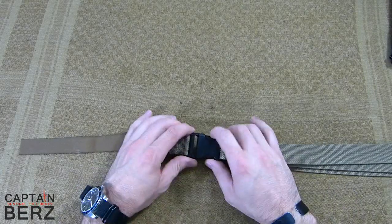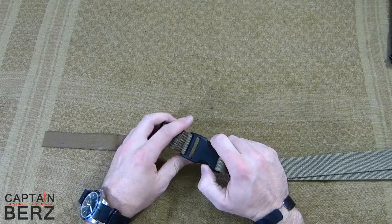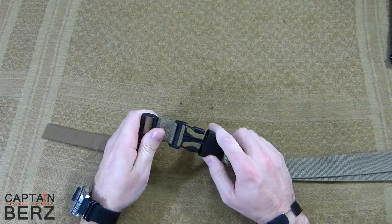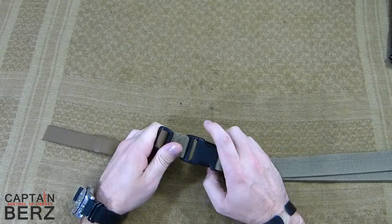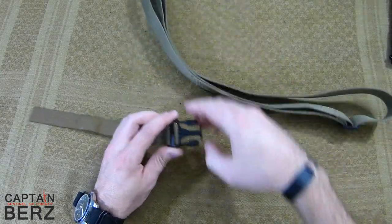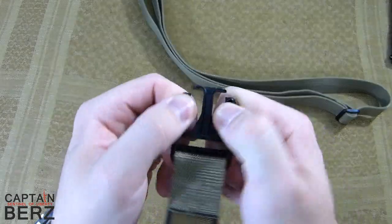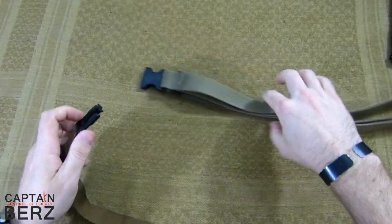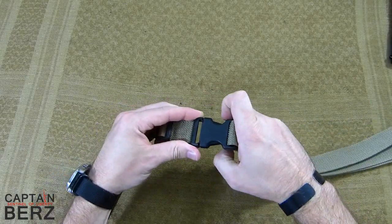As you can see, it does employ a buckle system. I'm not a huge fan of buckle systems because at the worst time they'll come off, and that's no exception with the Specter Gear. The buckle on this is extremely cheap as far as the design — you can see just how easy it is to manipulate it. The actual tension required to actuate it is extremely light.